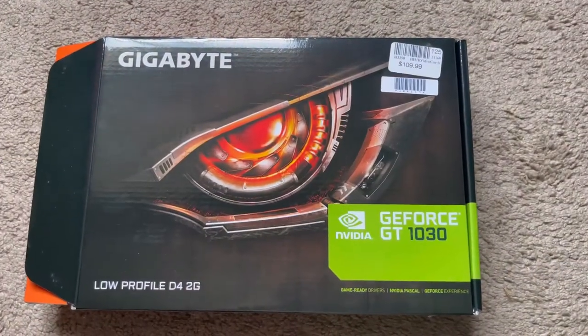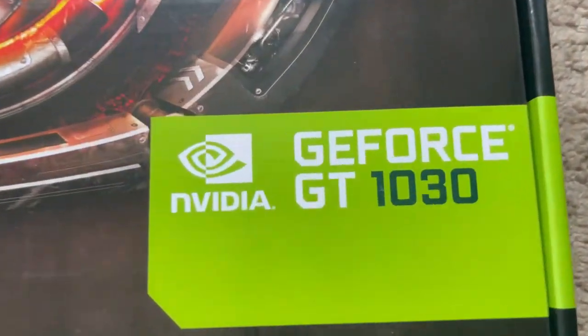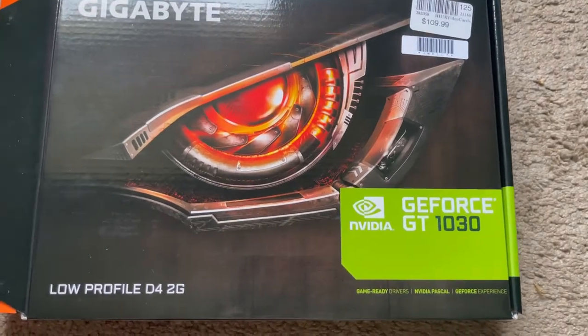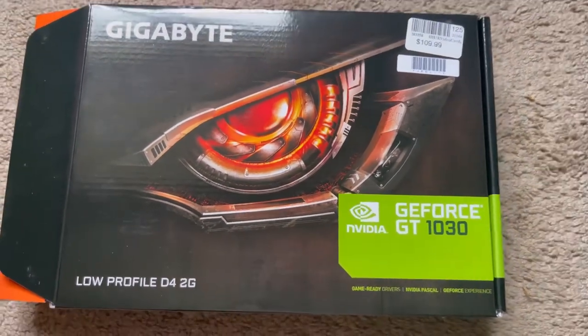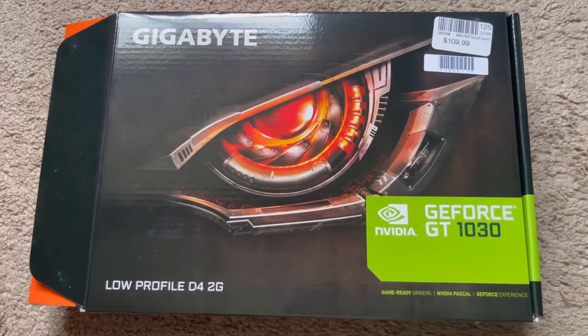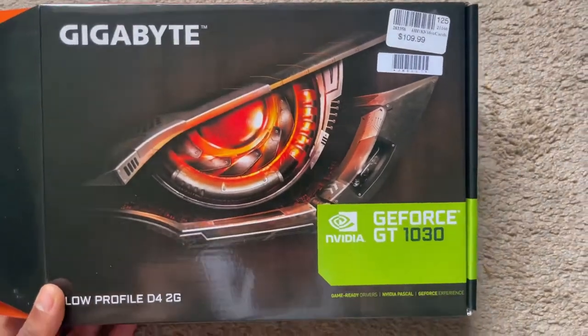What's going on YouTube, back with another video. As you can see, we finally got the graphics card in for the PC — the Dell Inspiron 3880. Just something slight, something better than just integrated graphics.